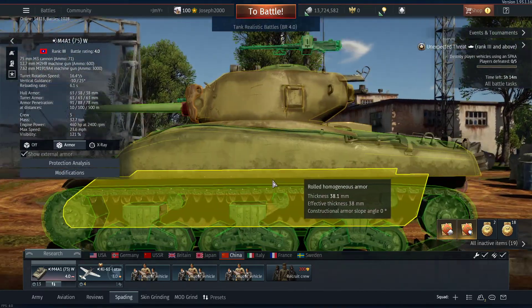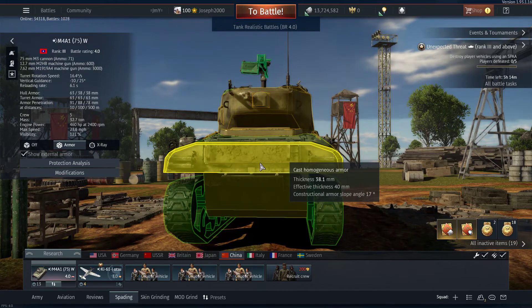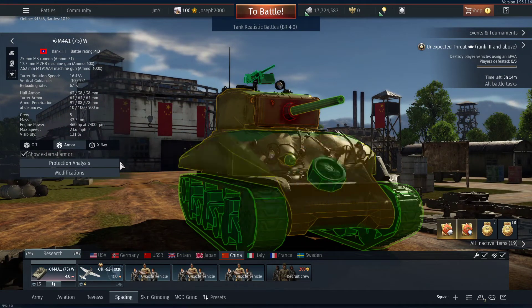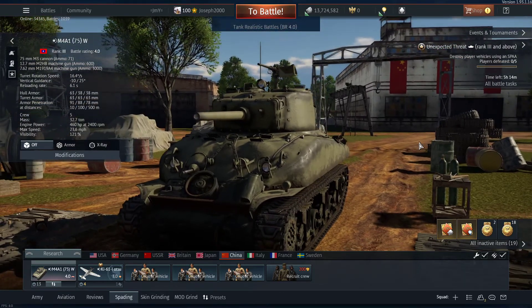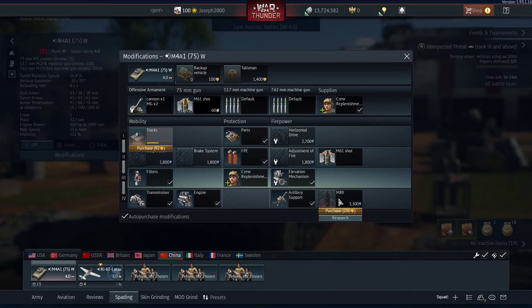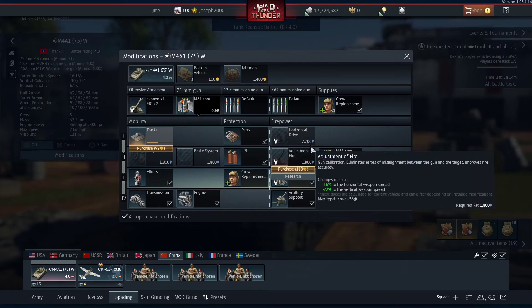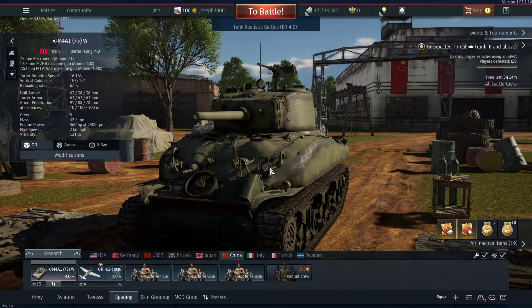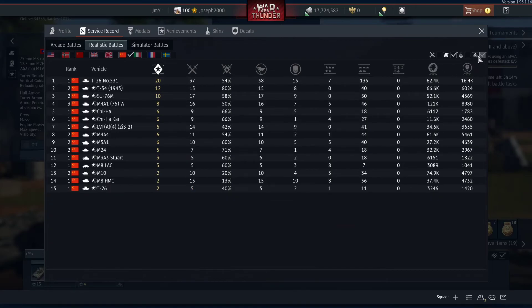Sides and rear are typical Sherman — 38.1mm. This isn't really going to stop anything, so do not rely on side scraping because you're just making yourself easier to pen. But otherwise, this thing is an absolute monster and I've really enjoyed spading it. I haven't got the smoke rounds, I haven't got the tracks, but the rest is pretty much miscellaneous because the gun's pretty accurate with its 75mm and the reload rate's pretty decent as well. The stat card is subject to change because I need to finish spading it.